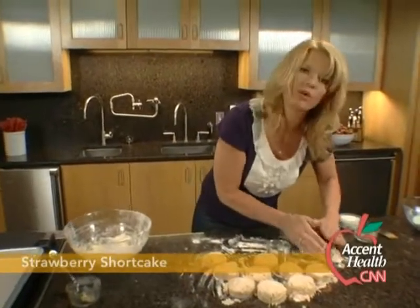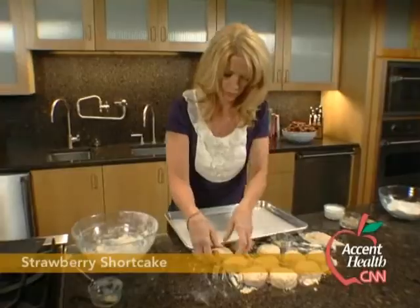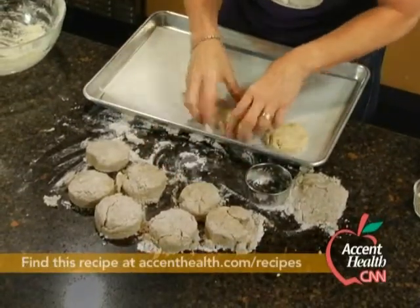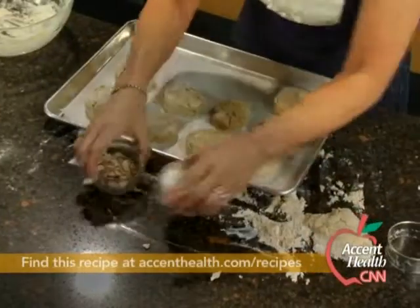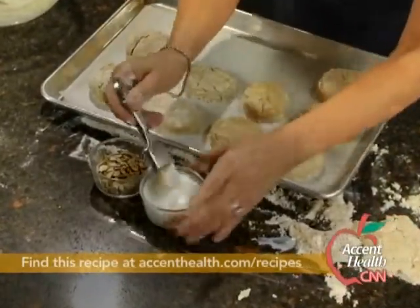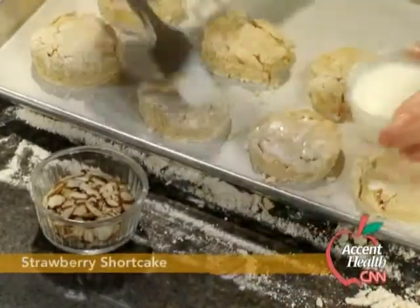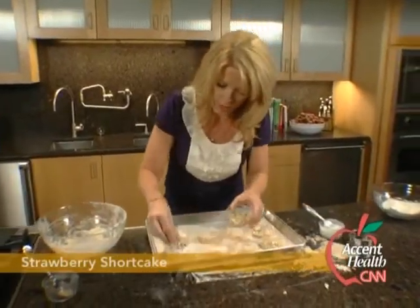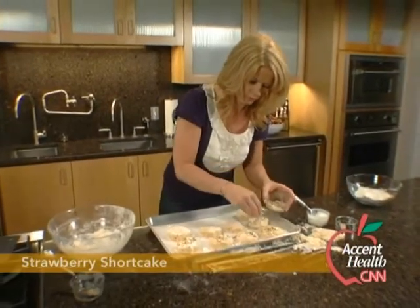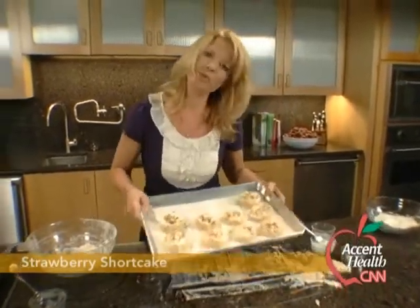I'm just going to take that and make a little small one — you always have to have a test one. I'm going to take my sheet pan and just put them on it. Now all I want to do is brush them with a little bit more of the buttermilk, and then I'm going to top them off with some almonds. The almonds will give you a little crunch, but they'll also add a little bit of fiber and some more protein to them. So let's just brush this generously and top them off with some almonds. And there you have it — pretty easy. So I'm just going to pop these into the oven: 400 degrees for about 20 minutes so they get nice and golden on top.